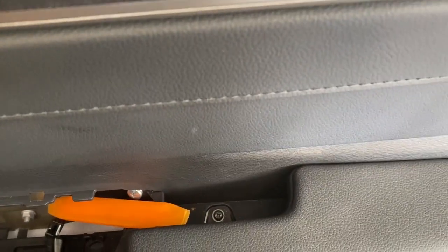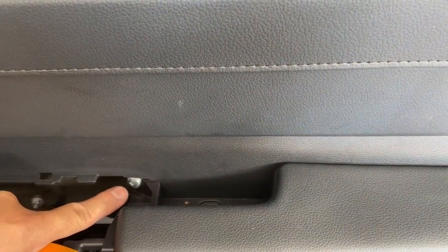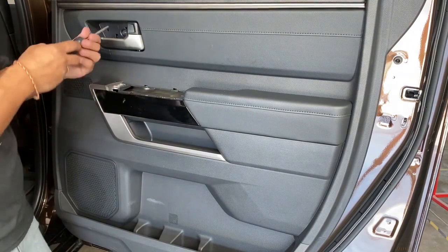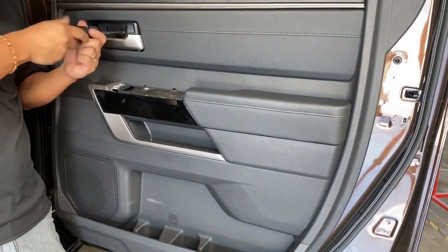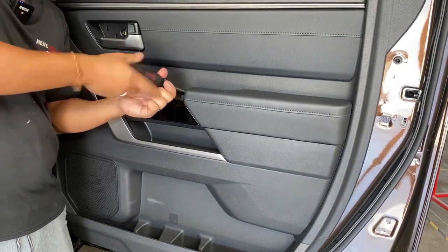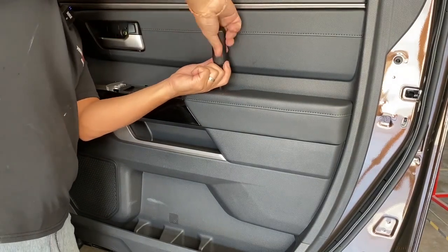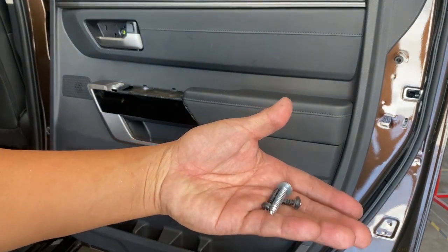Right in there it's gonna be a screw, a Phillips. One right here that's gonna be taken off. And then right in there it's gonna be another Phillips. So just go ahead and get the screwdriver and take off all these screws — one right here, one right here, and then another one right here. You're gonna have these three screws taken off.